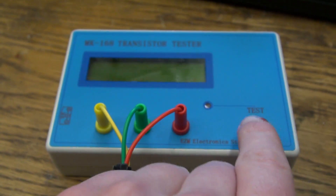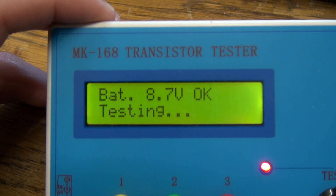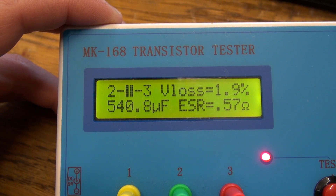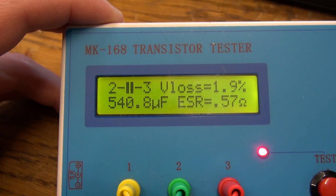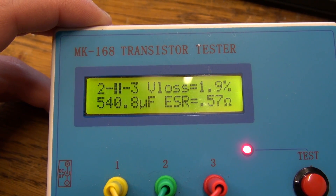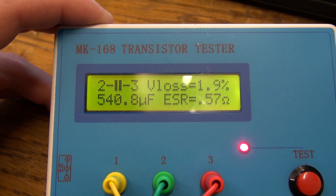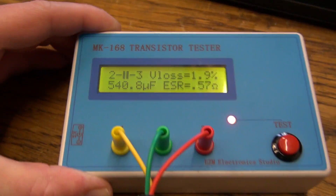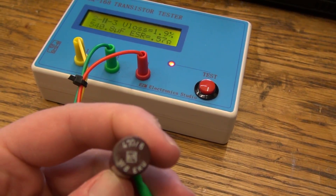I have it hooked up to the component tester and as we push the button and wait a little bit — 540 microfarads and relatively high ESR. Neither one of these values is bad in a way that you'd say the amplifier is not going to work anymore. However, at this point this is most likely affecting the performance, and with a cracked plastic can it's only going to get worse because over time the capacitor is going to dry out.